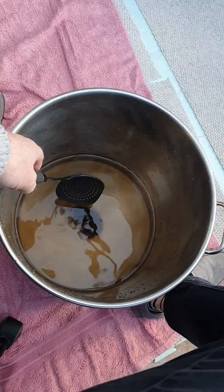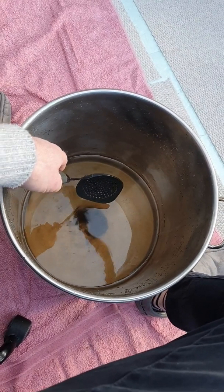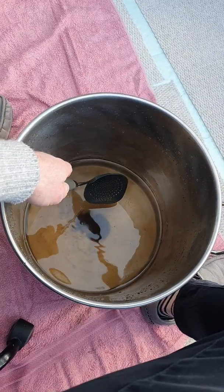I thought I'd do a quick video on what it means to prepare the biodynamic horn manure preparation, which in another video I was spraying onto the allotment to help encourage the soil microlife and the growth of plants before planting. Here's what I'm doing. I've got my stainless steel stock pot that I use for brewing and various other things. The instructions actually call for an earthenware pot, but it's pretty difficult to find in the quantity I need, so I'm using stainless steel because it's an inert metal.